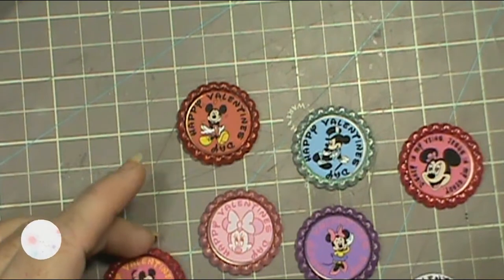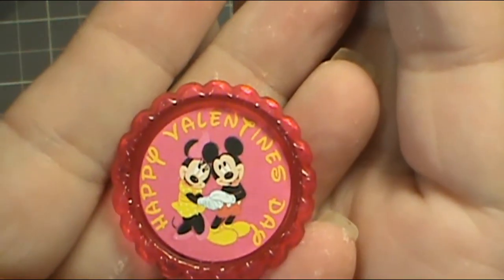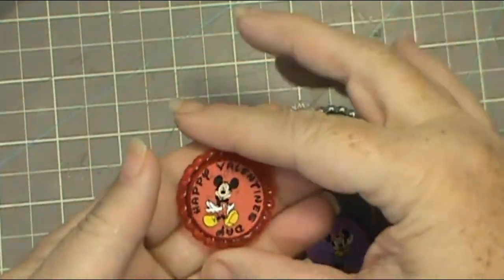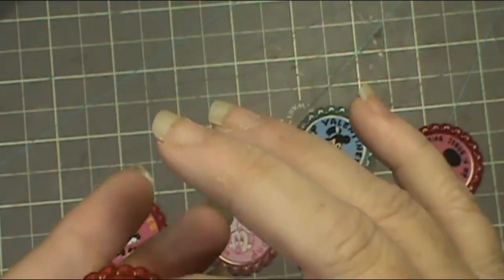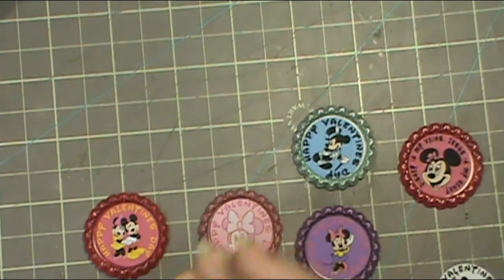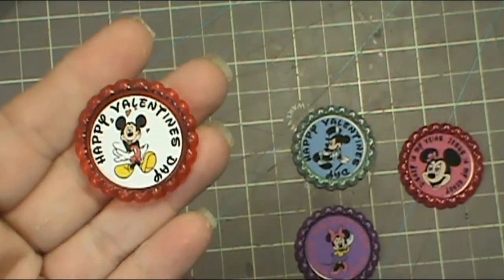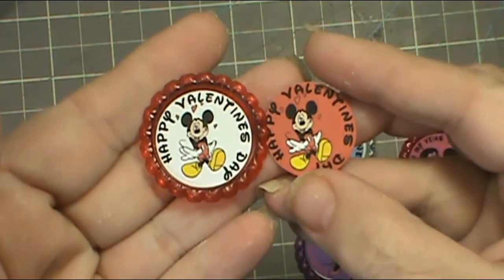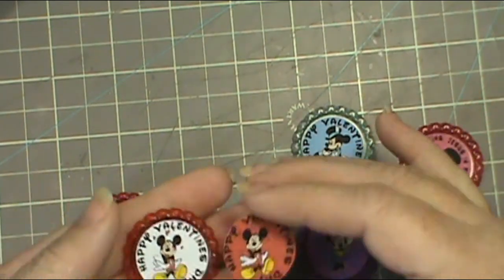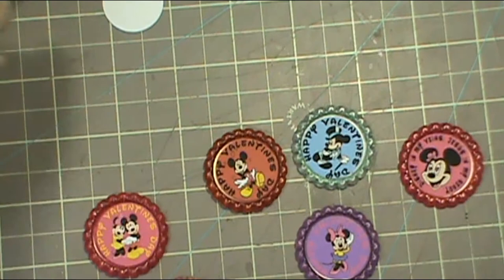Here's the last decision — do we go with the red background or the hot pink? I wasn't quite sure how Mickey would stand out with the red background, but I like that there is a colored background. Oh man, this is tough. I can't hear you people because apparently you're not yelling loud enough to tell me which way to go. Okay — I like that they all have the matching background, so we're going to go with that.